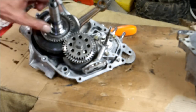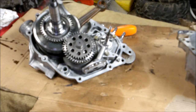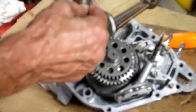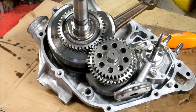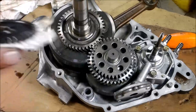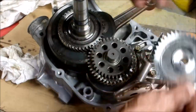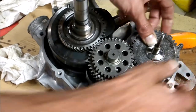Now you have shims. One shim goes here, one goes here. And then, once we put that gear on, definitely don't want to forget your shims. The gear that drives the oil pump — it shouldn't matter which way it goes on, as long as it meshes in with those gears.